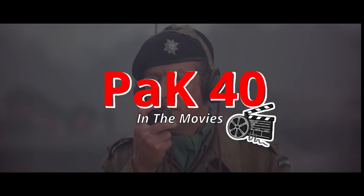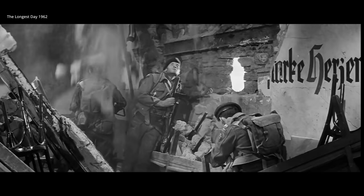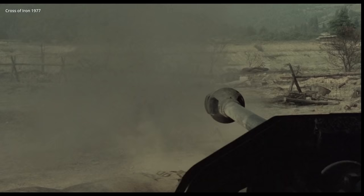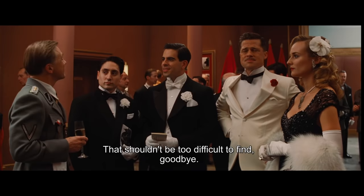Hey everyone, I'm Johnny and today we're taking a look at the PAC-40, or PanzerAvwehr Kannon-40, which was Germany's best dedicated anti-tank gun during World War II. Over 23,000 PAC-40s would be produced, and it proved to be an essential weapon on all fronts for Germany during the later half of the war. So let's take a closer look at this anti-tank gun and some of the movies it's featured in.